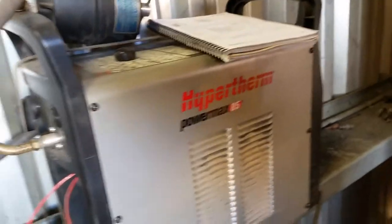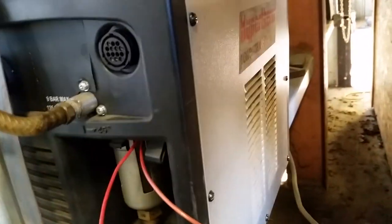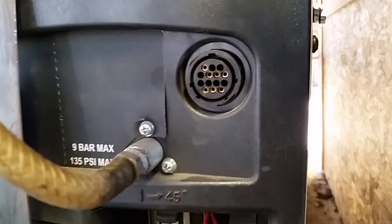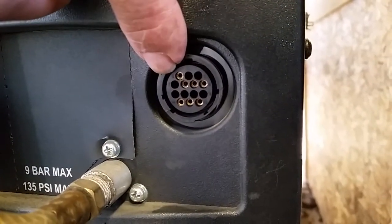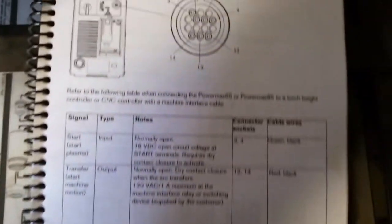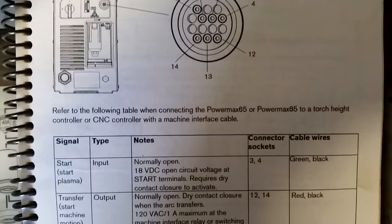Hypertherm has a CNC plug port in the back, and this plug port is here — there's a little plastic cover. You'll hook one wire to the top port and the other wire to the port on the right. This is going to be your trigger wire.